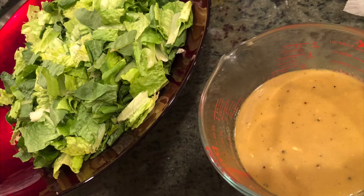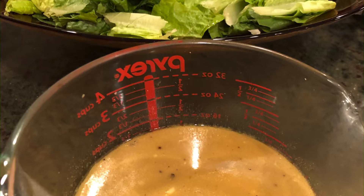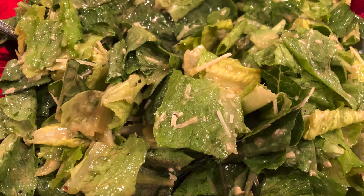Mix together anchovy paste, garlic, Worcestershire sauce, olive oil, eggs, salt, ground mustard, black pepper, and lemon juice.